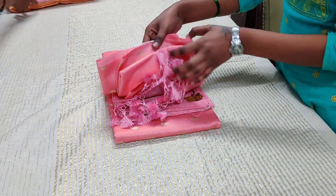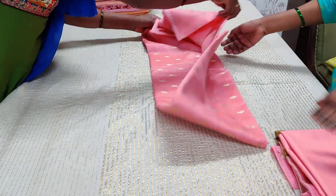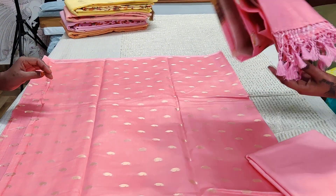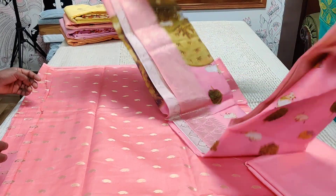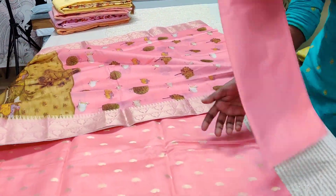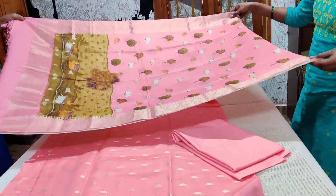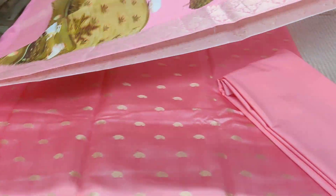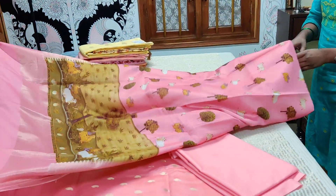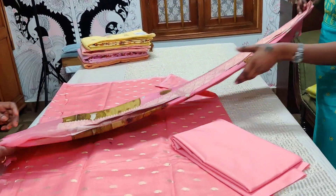This is a Chanderi set — the top is baby pink with an open paisley design and golden paisley weaving on it. The dupatta features a pichuai concept in pink — a single monotone kind with all three pieces in pink. The dupatta has a double-side border with beautiful pichuai drawings, which is actually a very well-done print. The top has weaving motifs, and the set is priced at Rs. 3200.